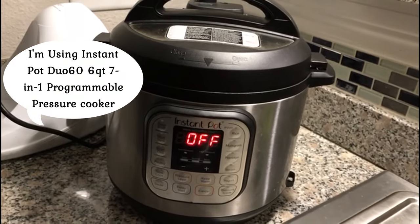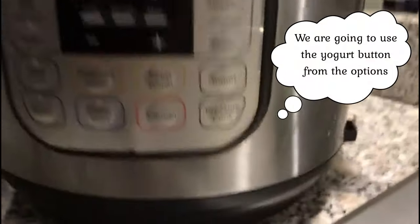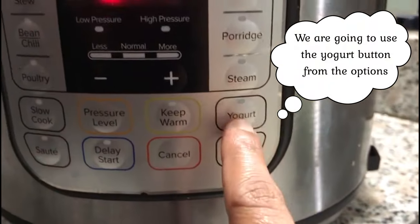For my Instant Pot model, it's the Duo 60 7-in-1. There are different options available. We use yogurt mode.